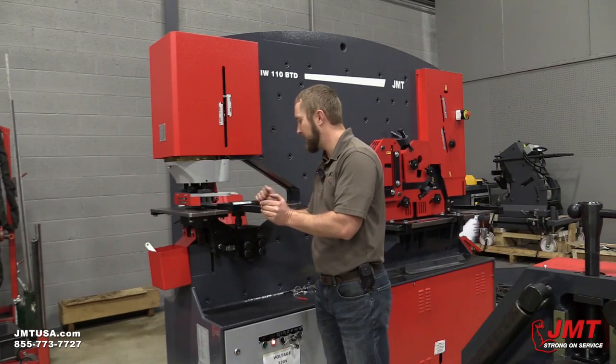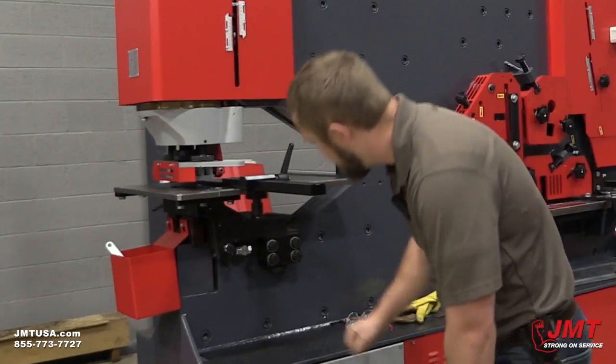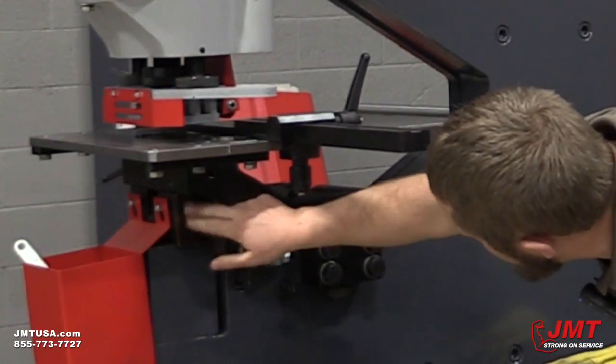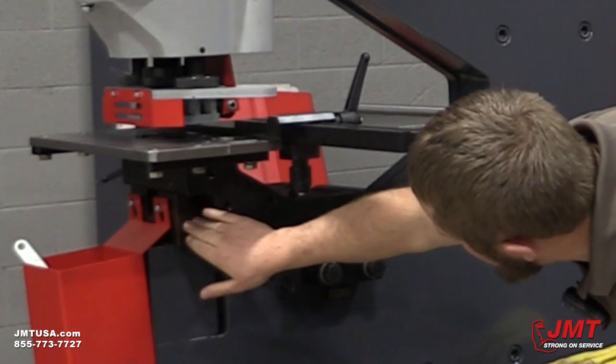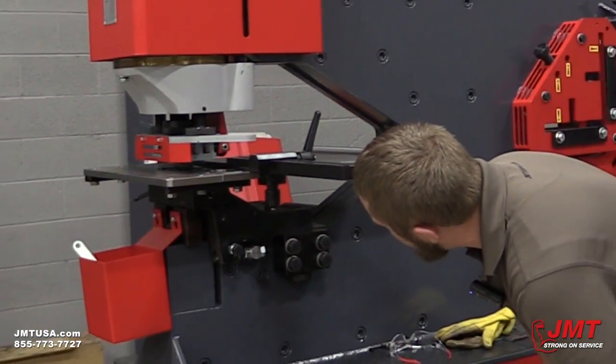As you can see here, we have gauging and we have a work table on this as standard. Right here, as you can see, our structural die block. You can see the unique design here. If we remove this wedge block, we actually can do C-channel and I-beam — the flange and webs on them.